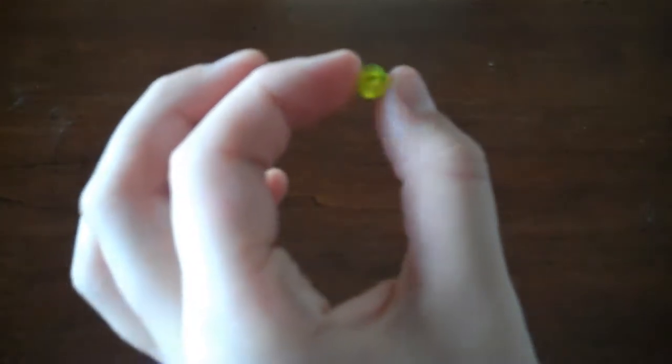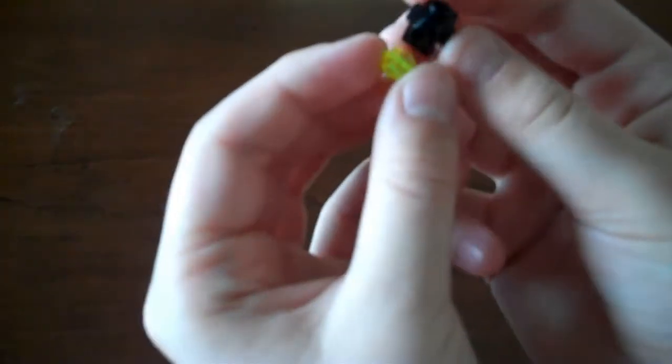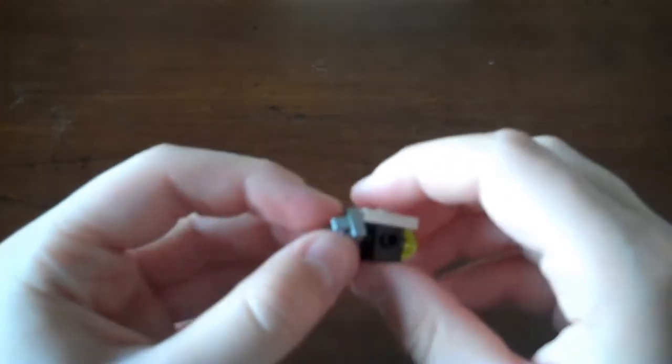We're going to need this black disco ball type piece. We're going to take this little green dot stud and put it at the front — that's going to be like his guts or his heart, his organs. Now we're going to take a white two-by-one with a one dot and put it right there, so it's going to look like that. Now we're going to take a one-by-one clip piece, the one with a clip, and put it on right there so it looks like that.